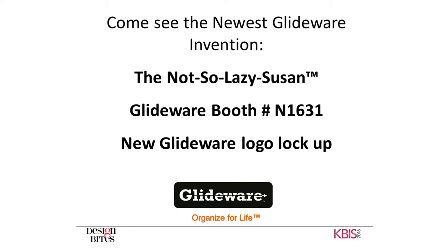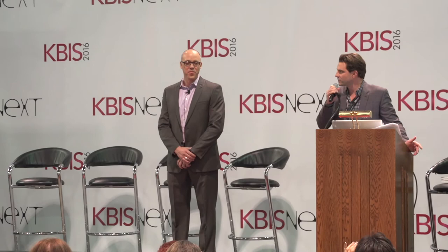Thank you — with four seconds to spare. That's one efficient man right there. So we're going to take some questions. Very interesting and innovative product. Today is all about people putting their best foot forward, showing you innovations in kitchen spaces. It's a very interesting product. We're going to take a question — we have two right here. We have a microphone so we can hear you.